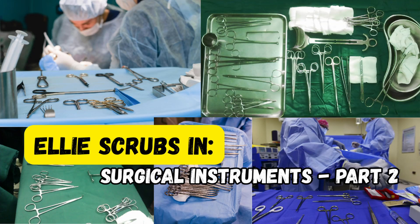Welcome back to Ellie Scrubs In. You're watching part two of our multi-part surgical instrument guide, where we break down the names, uses, and critical tips for the most important tools in open general surgery. If you joined us for part one, you've already met 10 core instruments. Today we'll introduce 10 more that are just as vital. Whether you're prepping for your first OR case or you've already scrubbed in a few times, this is your go-to crash course.